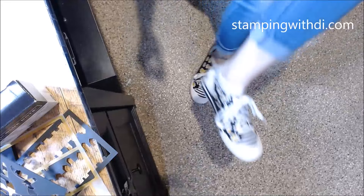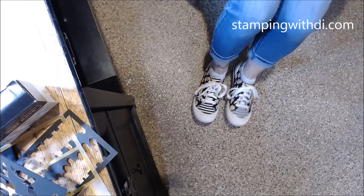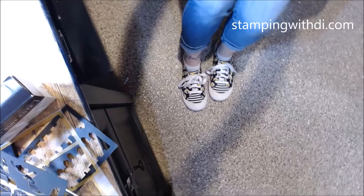Look at my cute shoes — oh my gosh, I fell in love with these shoes. Not only do I love stamps and jewelry and purses, but I also have a problem with shoes.